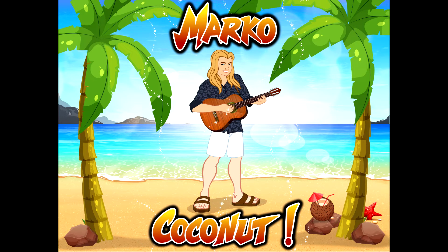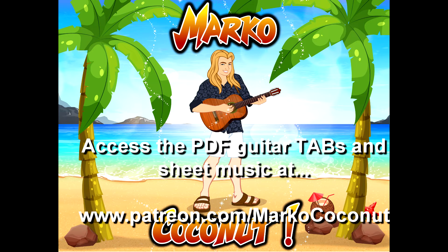Alright, you guys, thank you for taking the daily guitar workout challenge with me. I hope to see you again tomorrow for another one. You can access the PDF from the Patreon.com/MarcoCoconut website. Subscribe to my weekly or daily workshop. Any questions or comments, go to that same page.